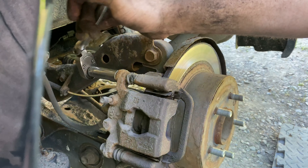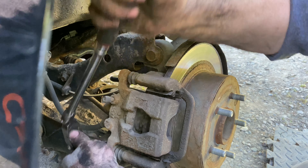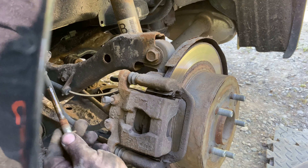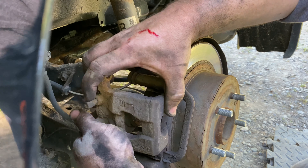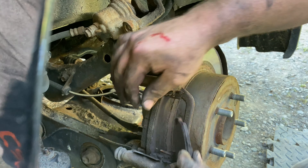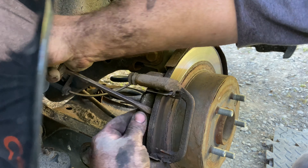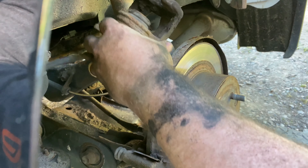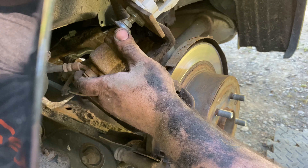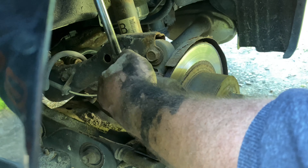Okay, here on the rear we've got 14 millimeter head bolts. There's a rubber boot on this pin — the bottom pin. Get your pads popped out and out of the way, then get the piston compressed again. The caliper mounting bracket bolts are 19 millimeter.